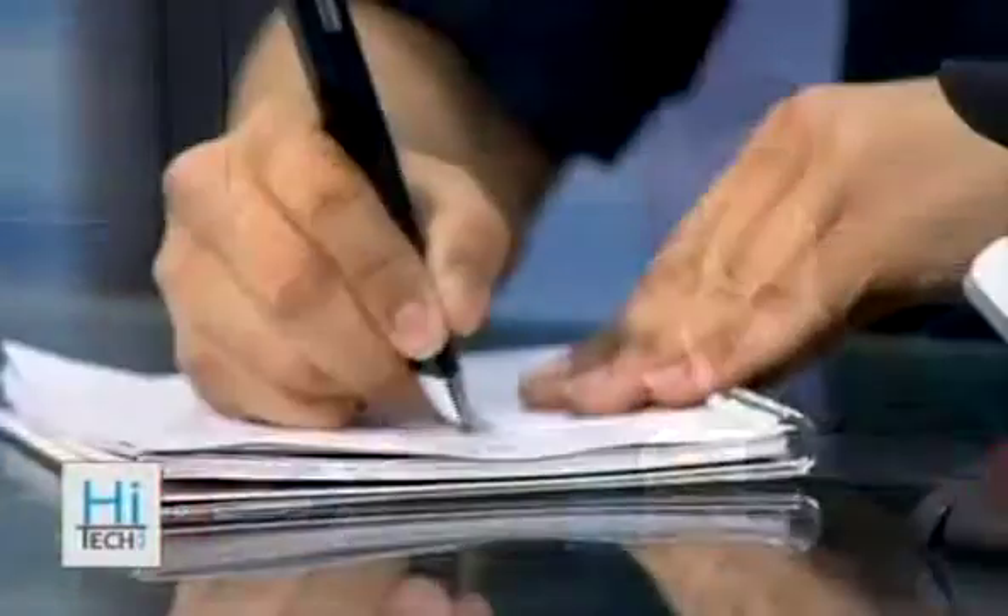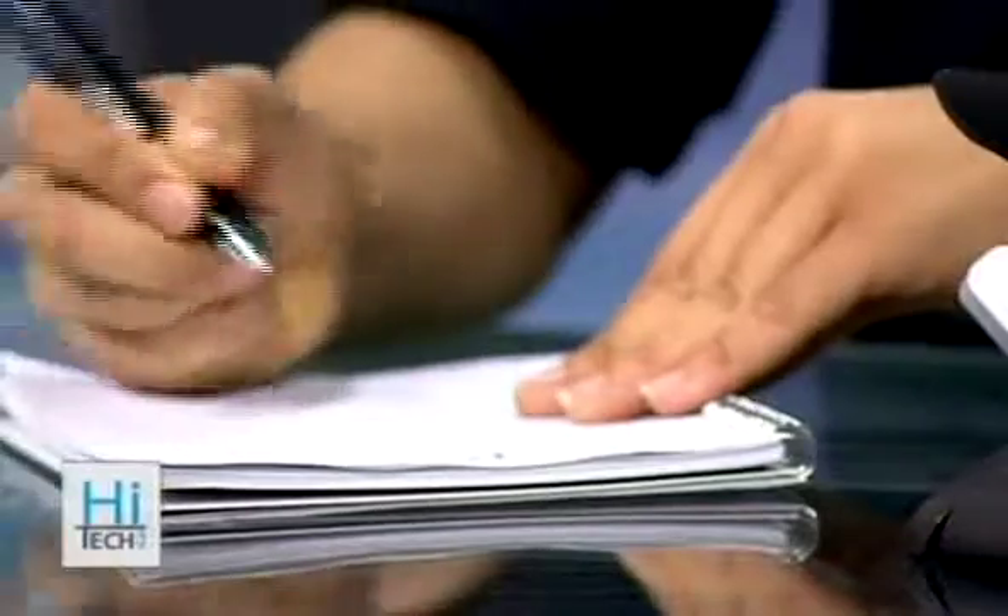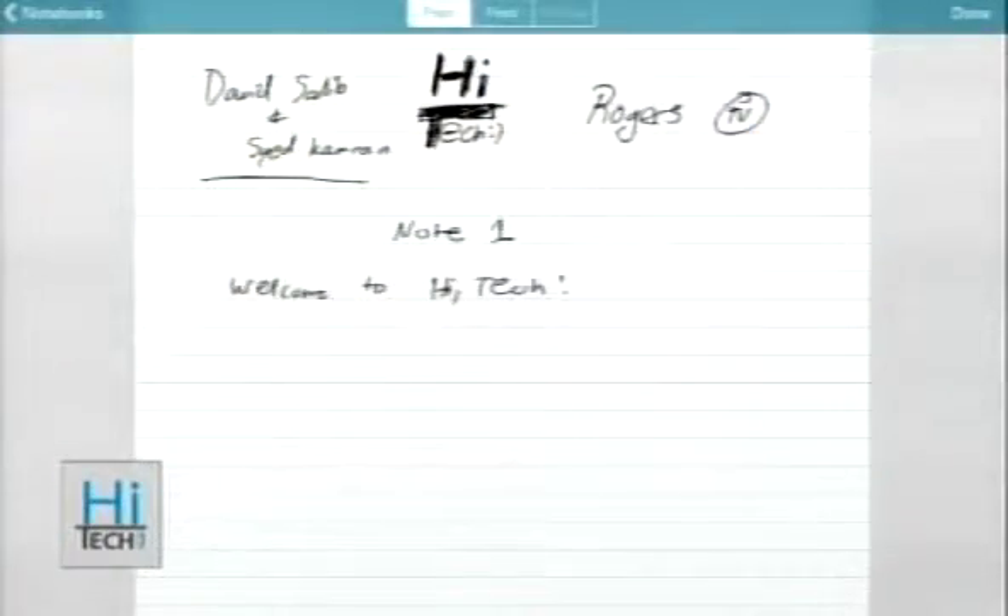If we go to what we're writing, we have a page open right now. I'm going to start writing 'Welcome to High Tech.' Once I start writing, it comes right away on the iPad — this is instant, right over Bluetooth. The device has Bluetooth and charges through micro USB. I've been using it about 3 or 4 days and have only charged it once, so the battery is pretty good.